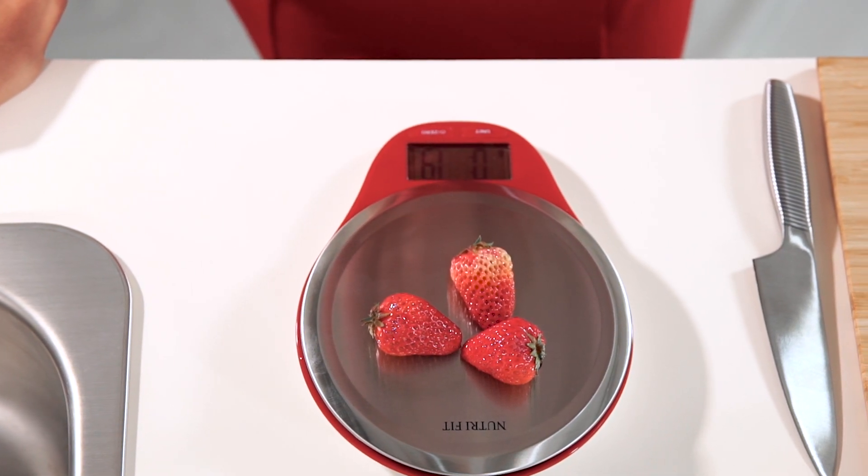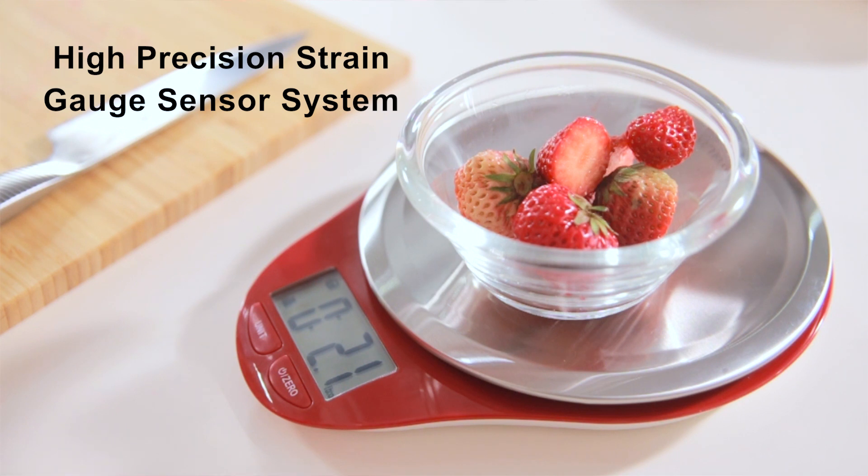You'll always get the right amount of foods, jewelry, medicine, liquids, and spices for all of your recipes.